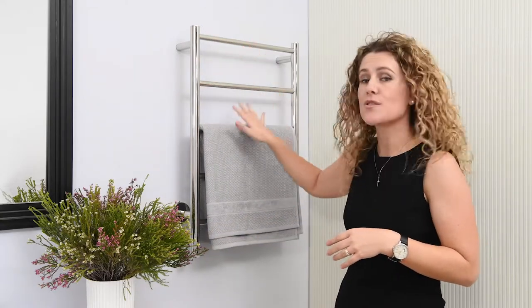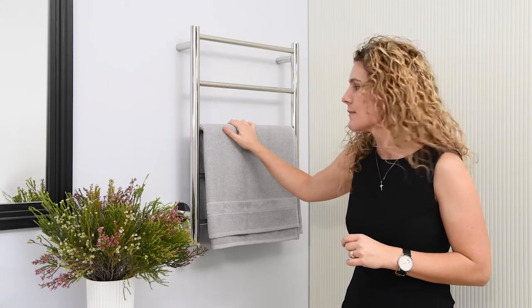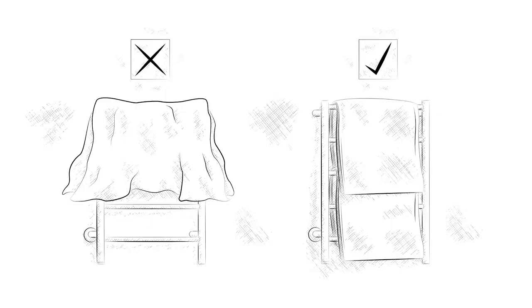The natural five-bar can take two bath sheets and dry them at one time. This might sound a little bit weird — why am I saying that you're supposed to fold a wet towel over the heated towel roll? We've been taught, since very little, that our towels need to be open in order to air dry.